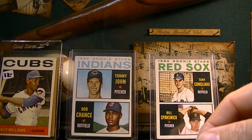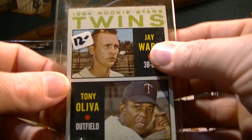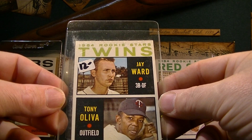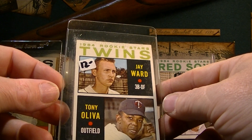And last but not least, Mr. Tony Oliva 1964. This actually is not his rookie card — it's a second year card for the Twins. I've got doubles of this card, so this one's going in the booth as well.